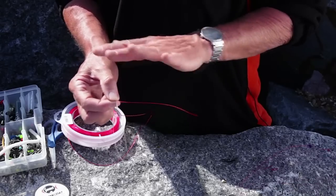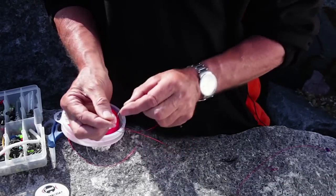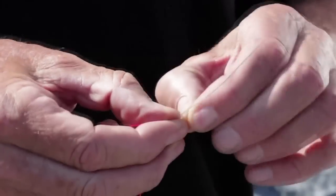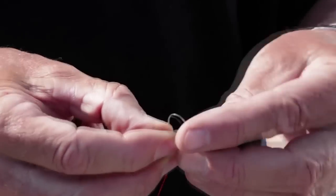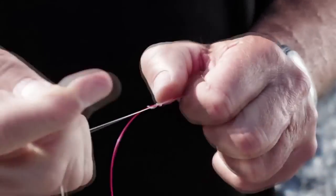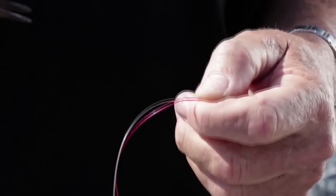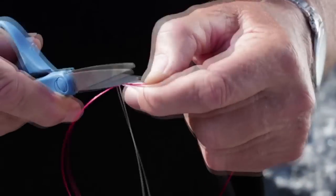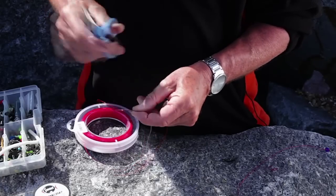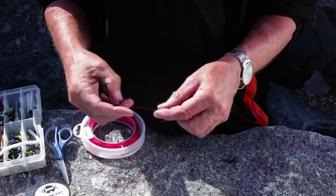The advantage of a stop knot is that you can move it — you can't move a crimp. For rig making, all you need is three turns around your finger, then put the end through where the finger was. Tease it together carefully and it locks on the line. On a hook snood, the bait can run up away from the hook, right up the snood.